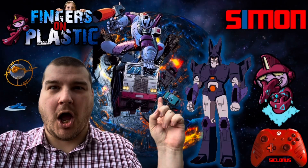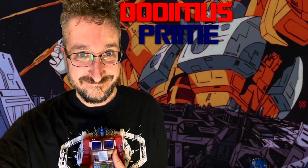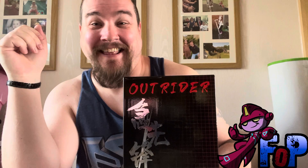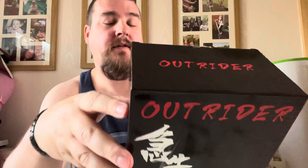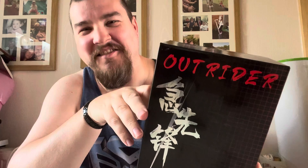Do you want 10% off this and the rest of your order? To do that you're going to have to... Hi, this is Simon from Fingers on Plastic, and as you'll know from the thumbnail, in this video we're going to be looking at Fans' Toys Outrider. There is going to be a 10% off, but I'll explain all of that at the end of the video.